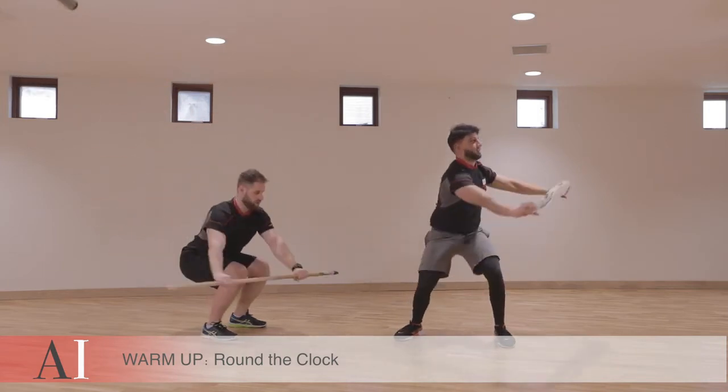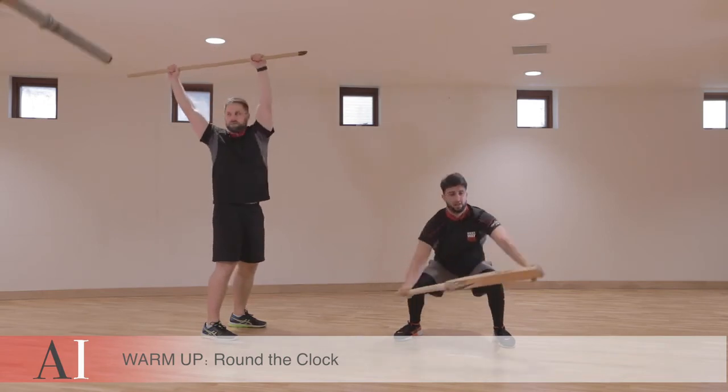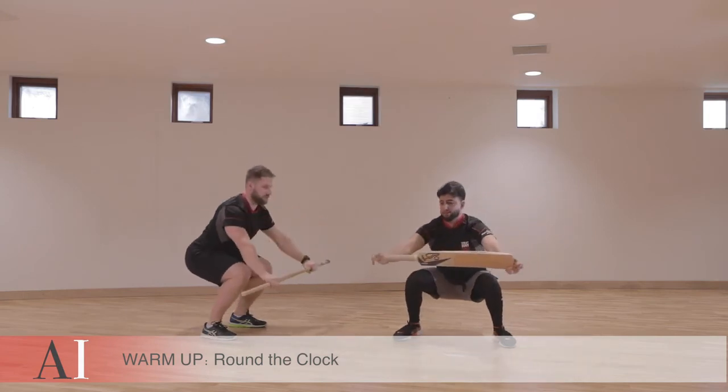As you rotate and lower, you're going around the clock in one direction. Once you've done five, return and come back the other way for five times.